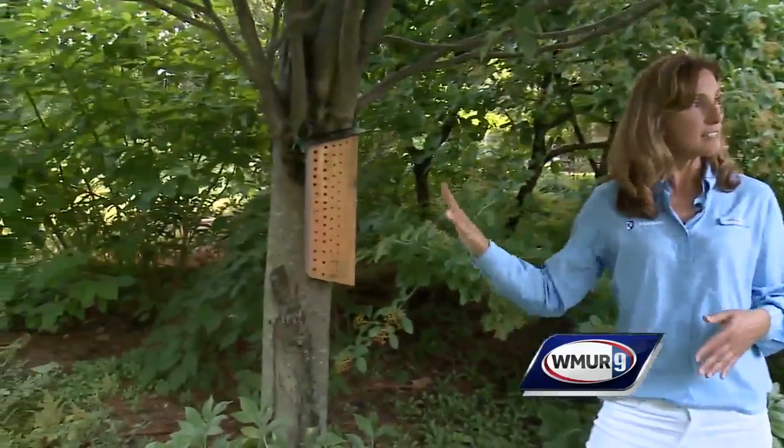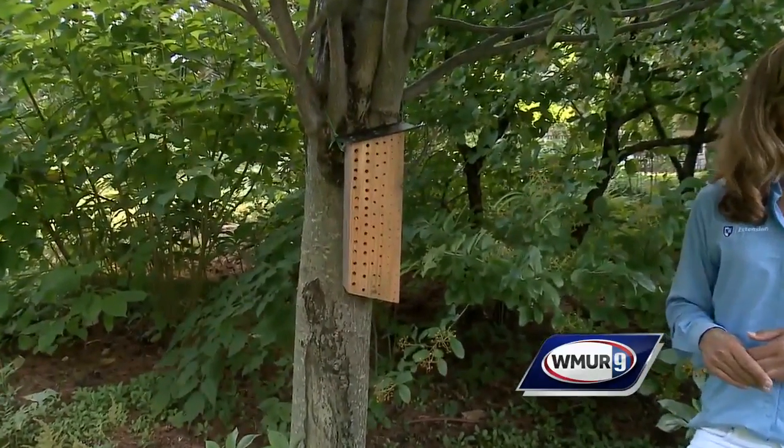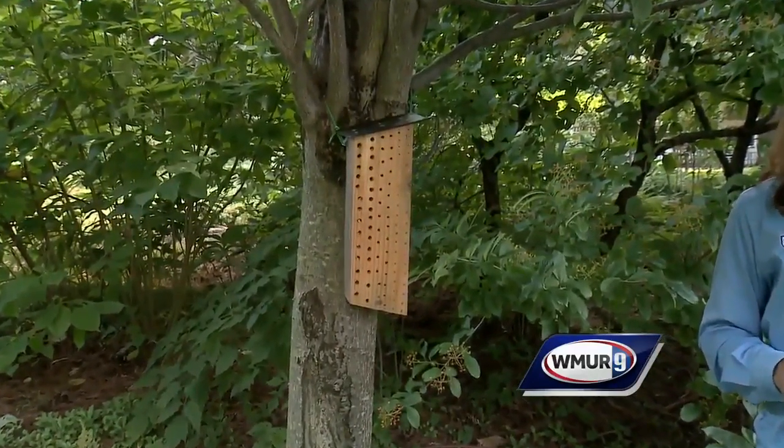So where do I want to put this on my property to attract these bees? You want the holes to face east or southeast, and you want to make sure that as the sun gets later in the day, it's shaded — so it doesn't get too hot for them in there.